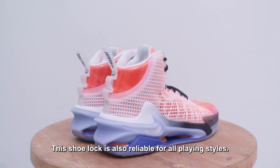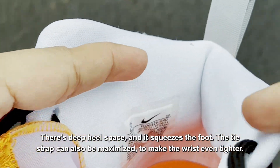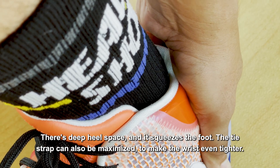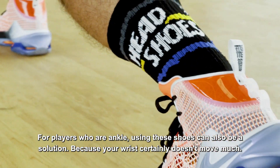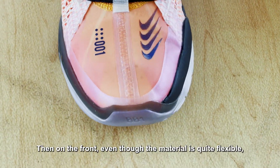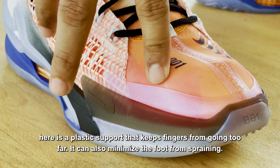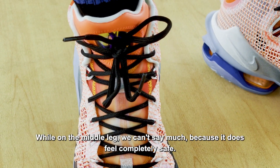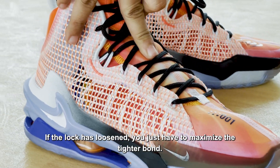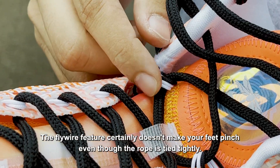Kuncian sepatu ini juga dapat diandalkan untuk segala gaya bermain. Bagian pergelangan seakan membuat kaki tetap aman meski Anda bermain eksplosif. Ada ruang tumit yang dalam dan membuat kaki terasa pas. Ikatan tali juga dapat dimaksimalkan guna membuat bagian pergelangan lebih rapat lagi. Bagi para pemain yang sedang engkel, menggunakan sepatu ini bisa menjadi solusi karena pergelangan Anda tentu tidak banyak bergerak. Di bagian depan, meski bahan tergolong lentur, namun ada plastik penyangga yang membuat jari tidak melampaui batas, sehingga dapat meminimalisir kaki dari terkilir. Fitur flywire tidak membuat kaki menjadi terjepit meski tali diikat erat.